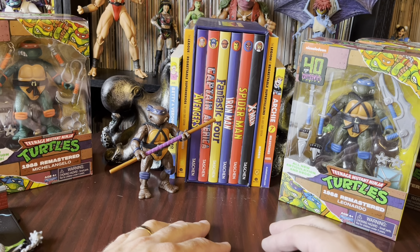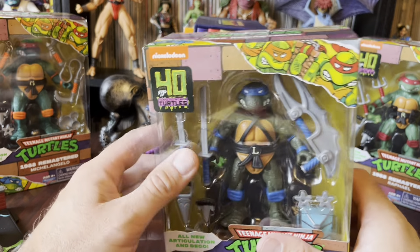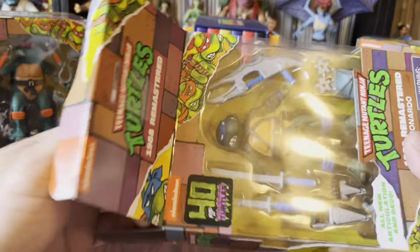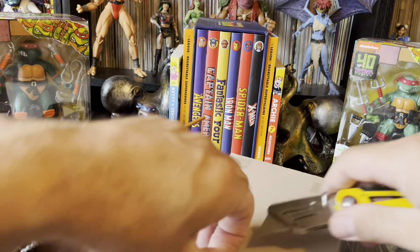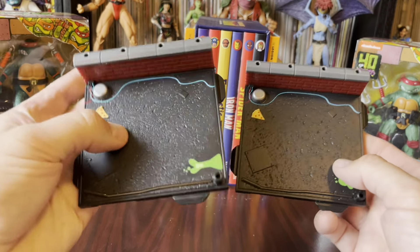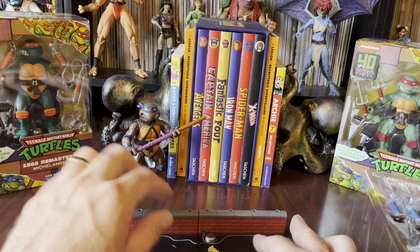Next up, I believe the next one I got was Leonardo. I know the last one I got, but I'm pretty sure the next one up was Leonardo. Very pleased with the Donatello. Let's see how the Leonardo stacks up — I'm imagining they've probably got all very similar points of articulation and things going on. Let's get some of this packaging out of here. Get our base free. Is the base the same? It looks like they're extremely similar — very similar molds. I guess we'll find out if they're all that way.